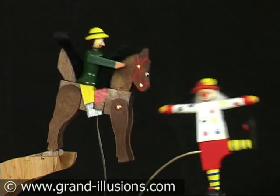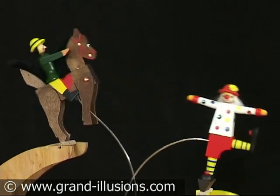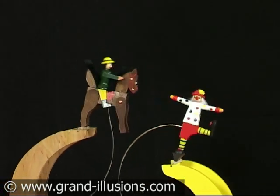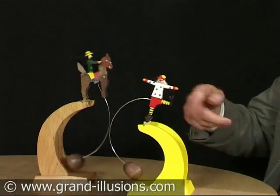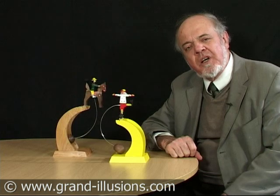Here are two designs of a very nice perpetual motion toy I found at the German Toy Fair this year. They are made as a craft toy, but a very high standard craft toy. One is a clown swinging away with a slightly shorter period. The other one is the horse and rider.